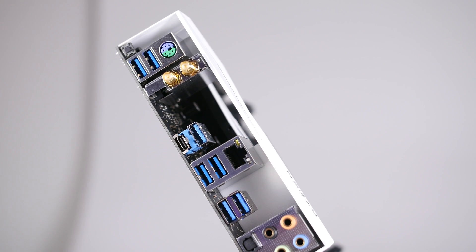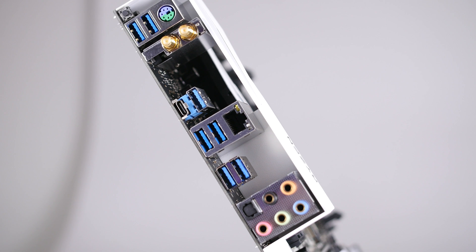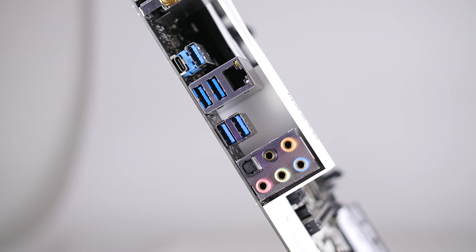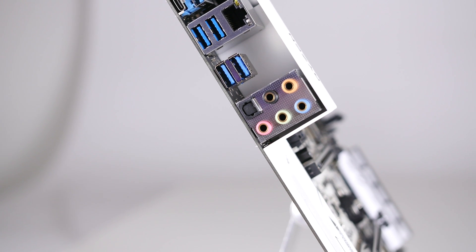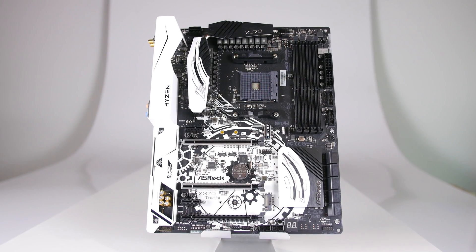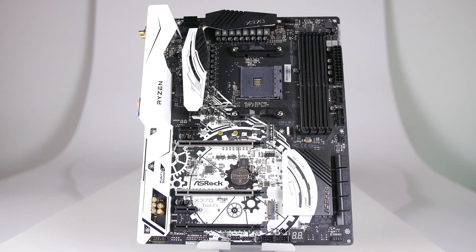On the I/O panel, there are six USB 3 ports, one USB 3.1 Type-C connector, one USB 3.1 Type-A connector, two external Wi-Fi antennas, a PS2 mouse and keyboard port, an optical output, and six audio jacks. Thanks for watching our product showcase of the ASRock X370 Taichi Motherboard.